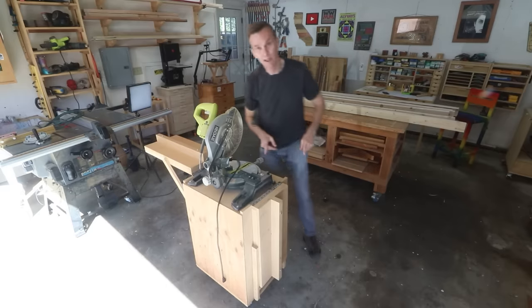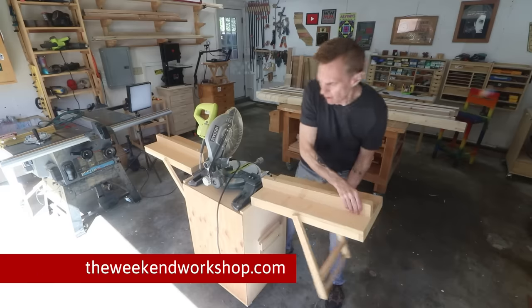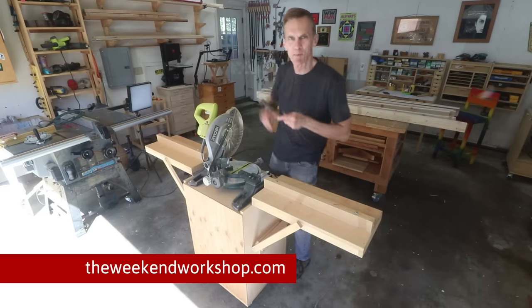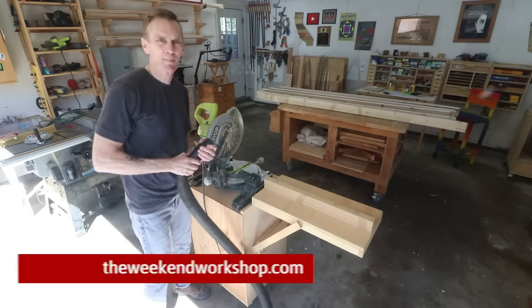If you'd like to make this miter station, I've got plans available as part of my Weekend Workshop course. Actually, almost everything you see in my shop here is part of the Weekend Workshop. Check it out over at theweekendworkshop.com.